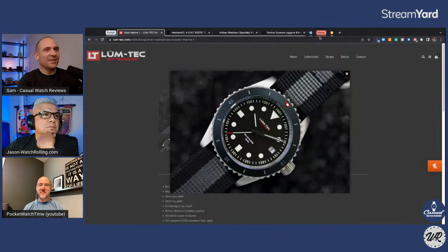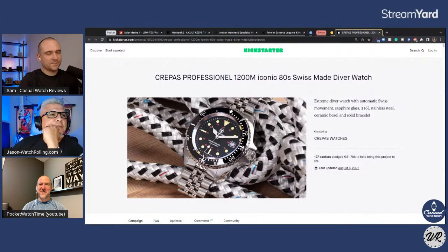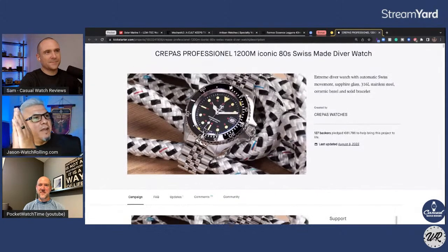This is a big one — this is the Crepes Professionnel, 1200-meter iconic 80s made Swiss diver watch. I would recommend they shorten their terms, but I know they're a Spanish company, so maybe something's lost in translation.